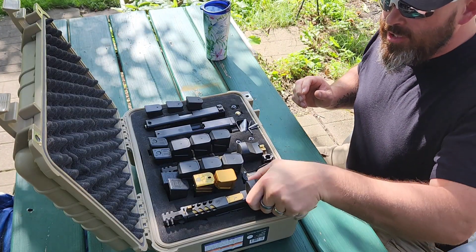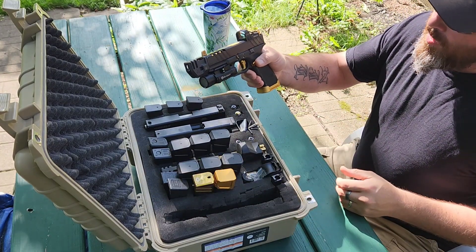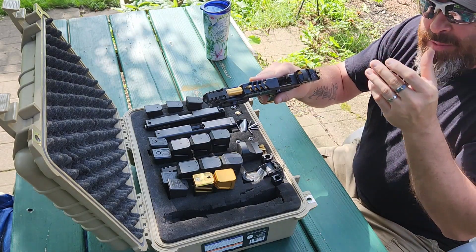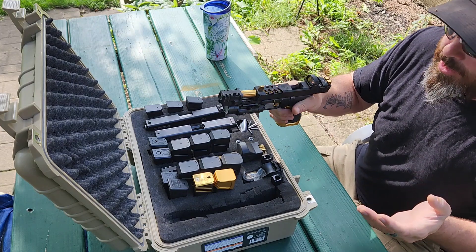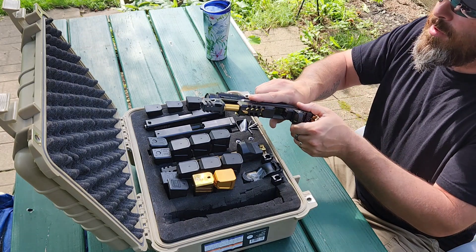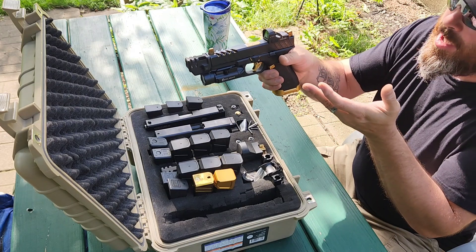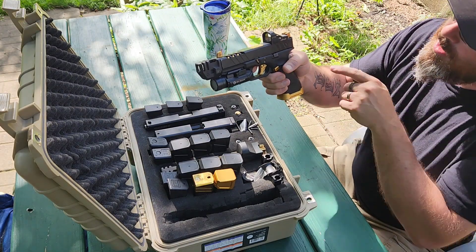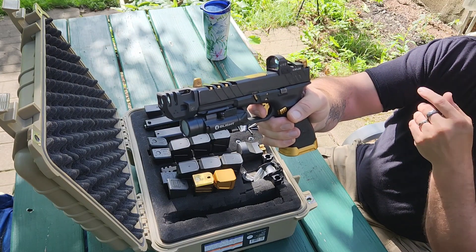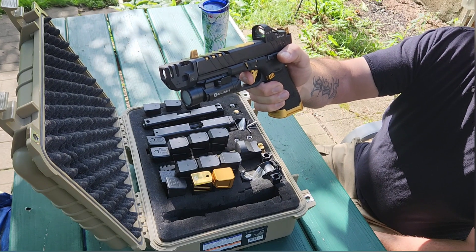I'm going to explain how my Glock works. We'll show it's clear — this is the nine millimeter setup, which is really dirty because I ran about 200 rounds through it just a couple days ago and didn't clean it yet. The lockup is no problem once you run a lot of ammo through it. There is no rock forward, and when I pull the trigger my reset is beautiful.